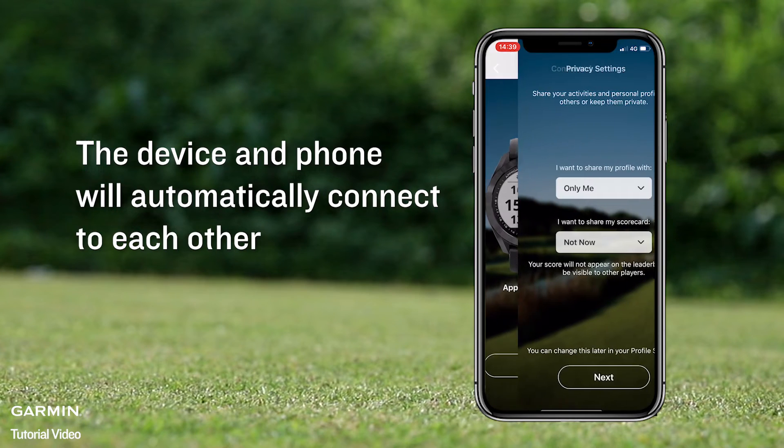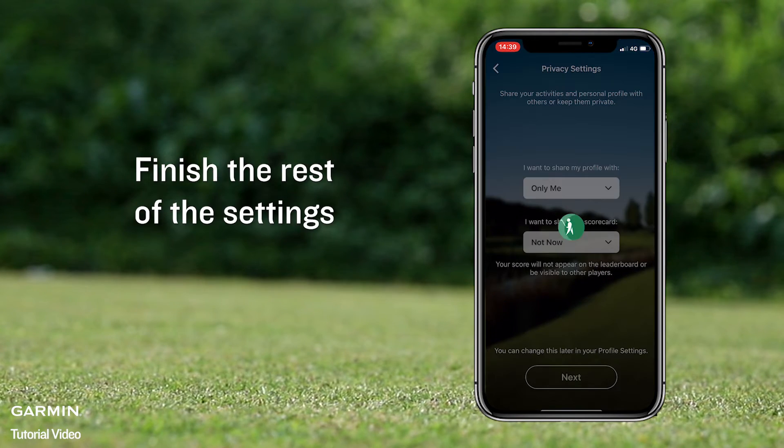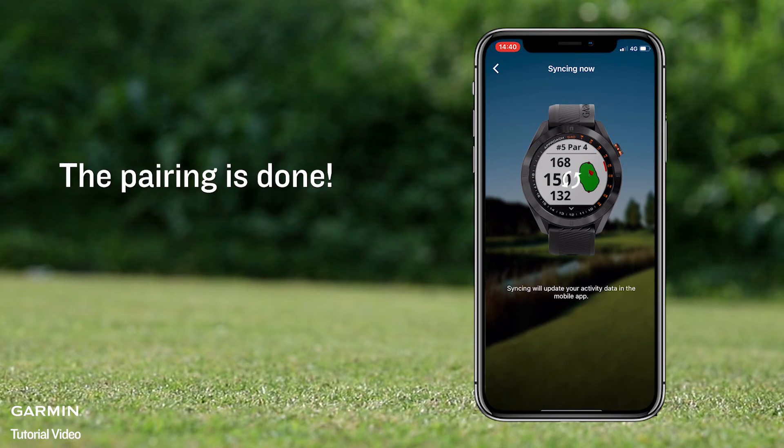The device and the phone will automatically connect to each other. Finish the rest of the settings. The pairing is done.